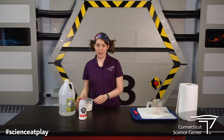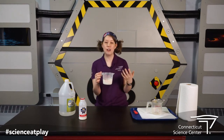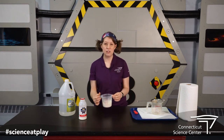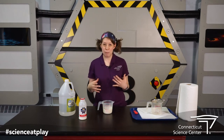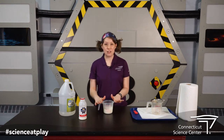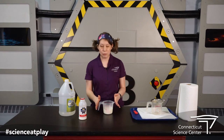Now the first thing is you're going to need to pour out one cup of milk and warm it up. I put this in the microwave for about two minutes. But you can also warm it up on the stove or whatever — it just needs to be the temperature that you would kind of make like hot chocolate. Not boiling but pretty warm. So I've already done that, I've warmed mine up and put it for two minutes in the microwave so it's pretty warm here.